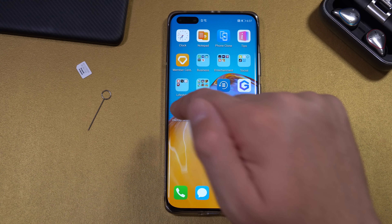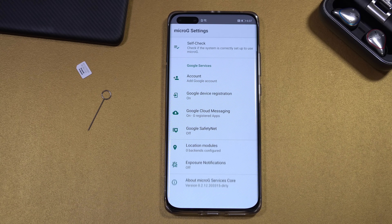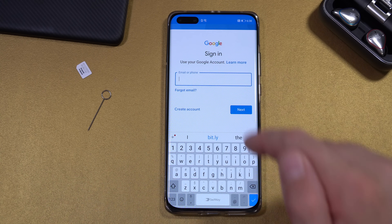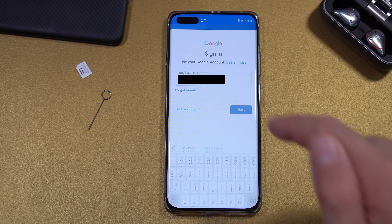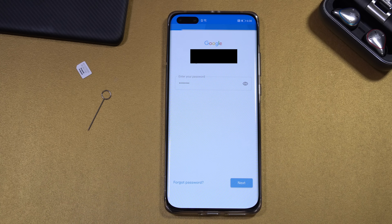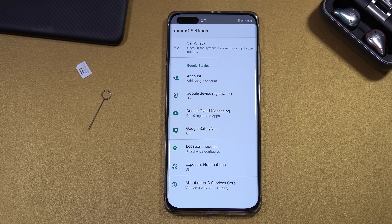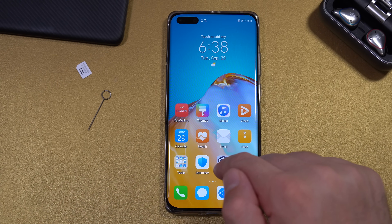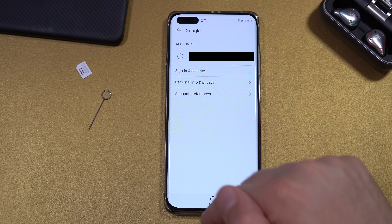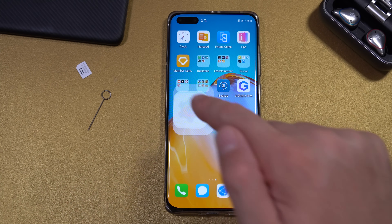You should now find the app on your home screen. Open it, don't change anything — go to Account, Add Google Account, Sign In. It may close, so do it again and sign in. Enter your Gmail account and password, click Next, enter your password again, click Next, and agree. You should now be logged in. To verify, open Settings, Users and Accounts, Google — you should see your account there.